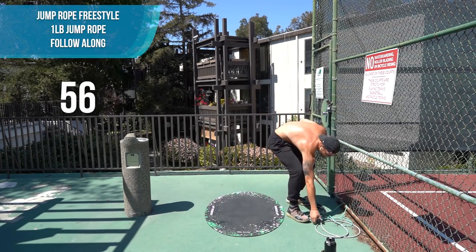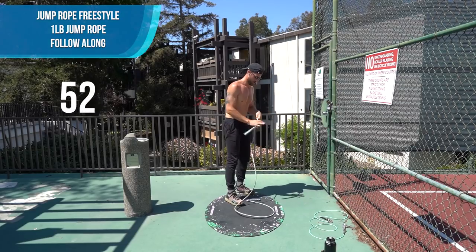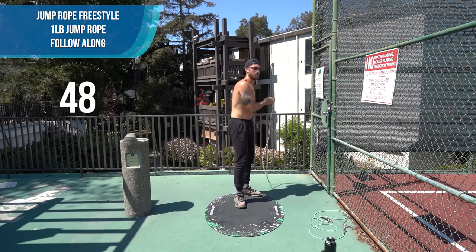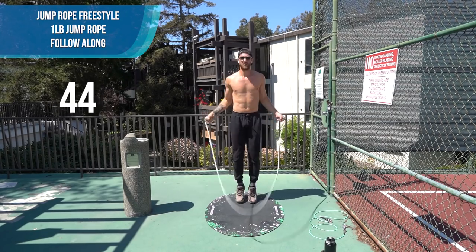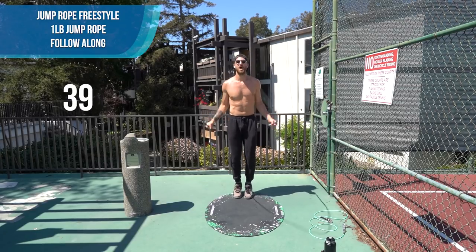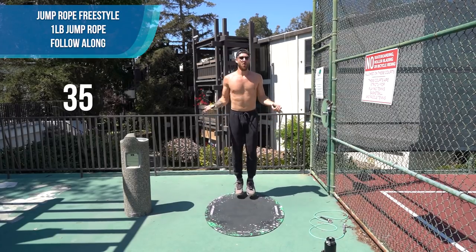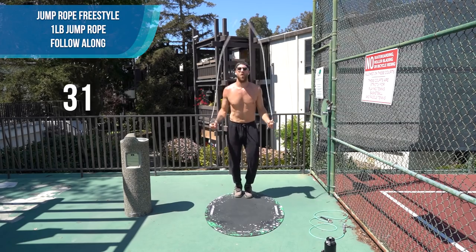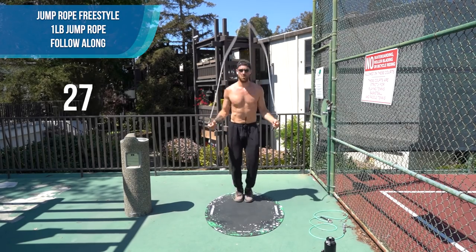Pick up your one pound rope — pick it up now. I'm going to get more intense. Let's work.